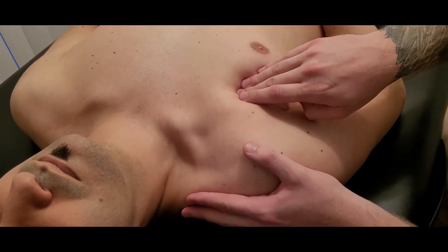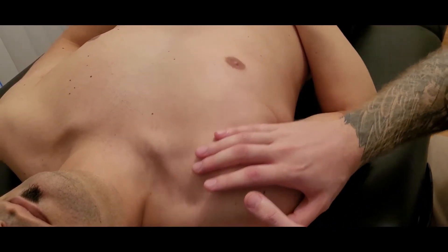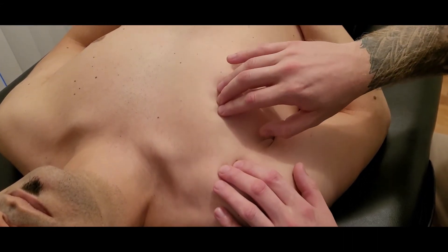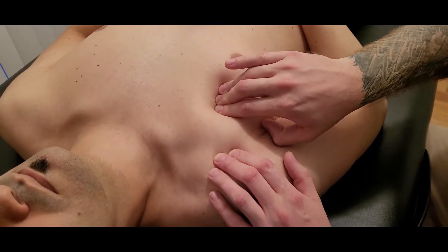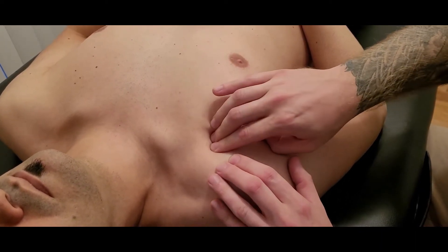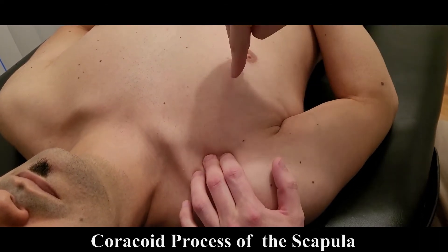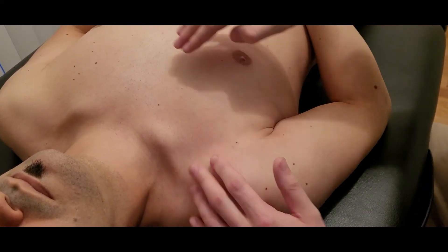At this point I'm going to ask my partner to roll his shoulder forward and down a little bit — not excessively — and then bring it back. I'm going to palpate what I believe is pec minor and ask for a little bit of that action. I can follow that all the way up towards the inferior portion of the coracoid process of the scapula — ribs three, four, and five all the way up to the coracoid process.